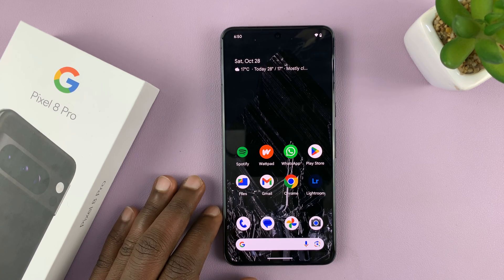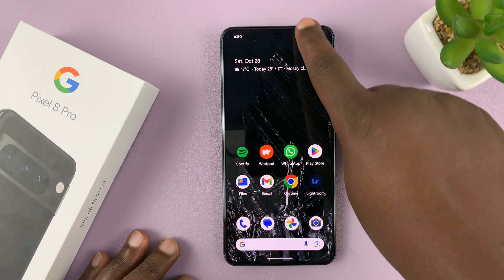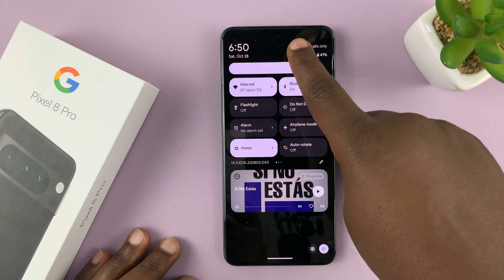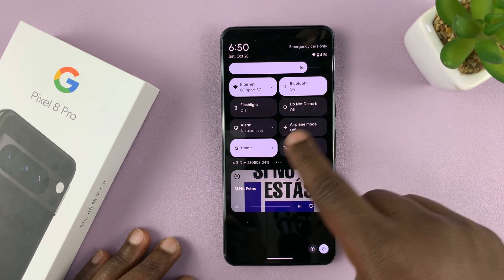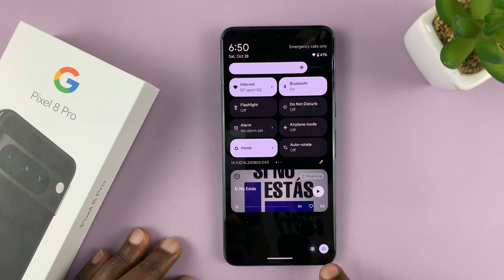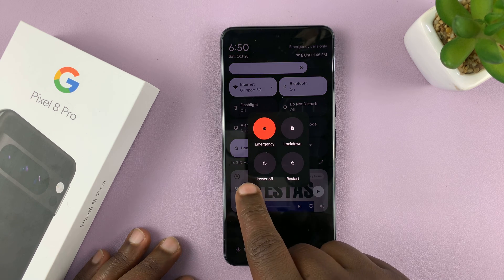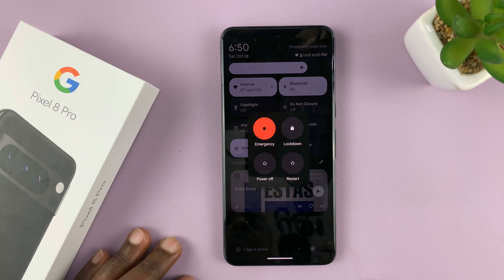The other way you can turn off or restart is by swiping down from the top of the screen and swiping down again to reveal the quick settings. At the bottom, you shall see a touchscreen power button. Tap on that, and again you have the power off option and the restart option.